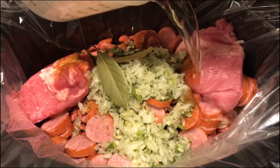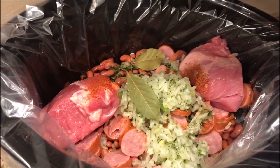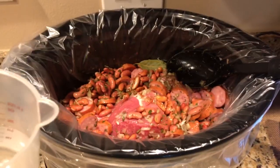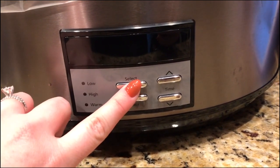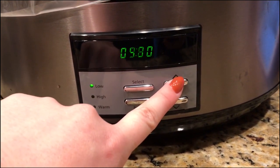After that you're going to add in your water. I poured a cup and a half of water, but after stirring I noticed it needed a little bit more, so I went back in and added about one more cup of water. Once all the ingredients are in, the last step is to set your crockpot on low and set it for eight hours.